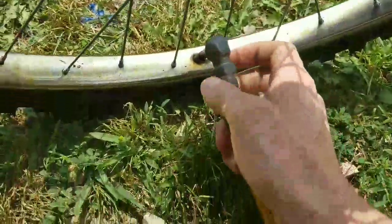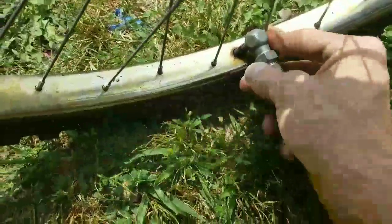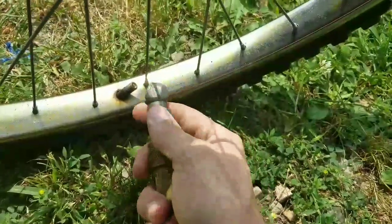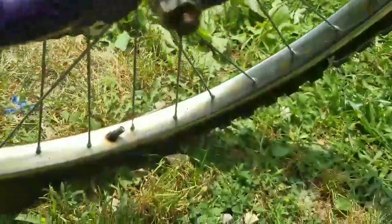Let's see — it's at a crappy angle, this is hard to do with one hand. Yeah, this is real hard to do with one hand. I'm still getting air in it though, even though it's halfway on. There we go — oh yeah, she's got air in there now.